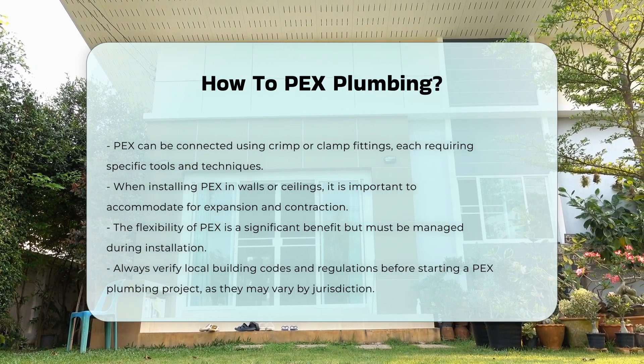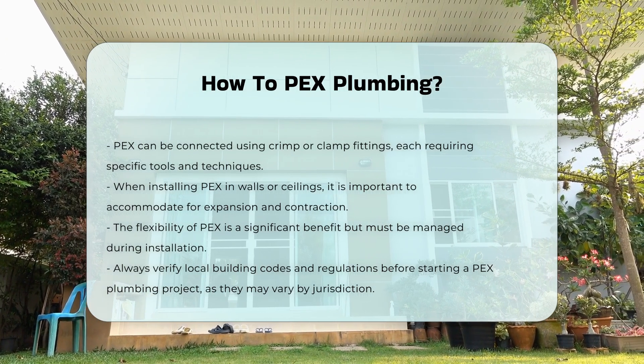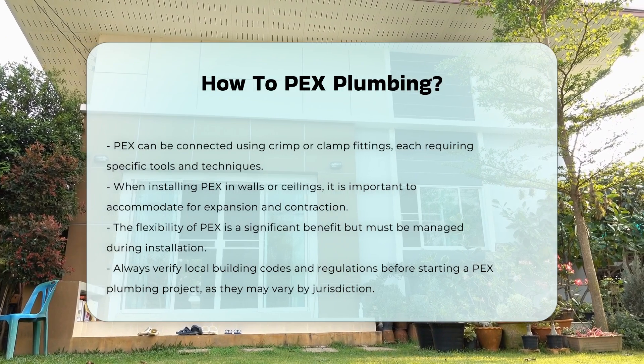Always check local building codes before beginning a plumbing project. Some jurisdictions may have specific regulations regarding PEX use.